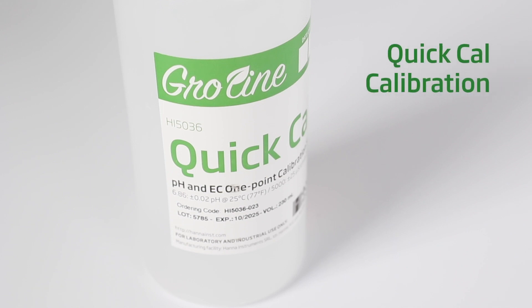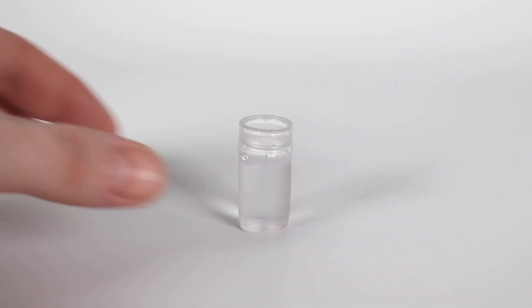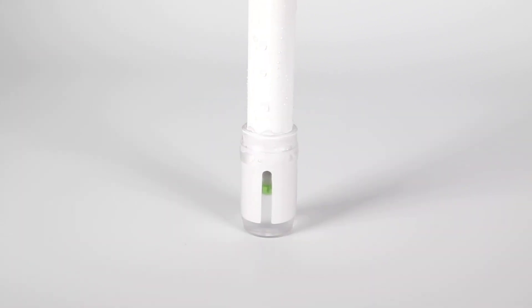Calibrating your HI-9814 growline meter in quick cal mode is simple. The meter comes out of the box set to quick cal mode. If this is the first time calibrating your meter, it is best to add enough storage solution to the cap so that it covers the glass bulb completely and wait at least one hour to hydrate the sensing glass.